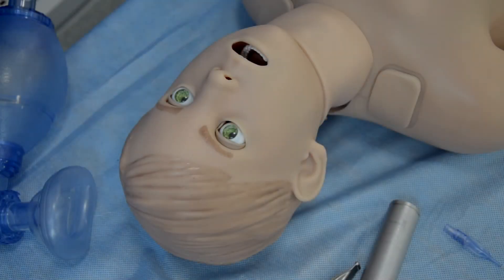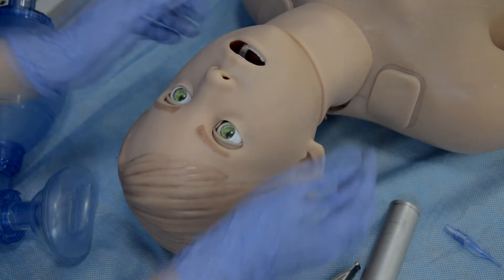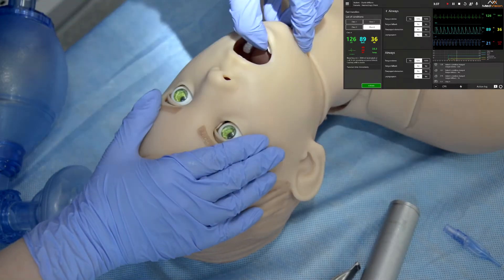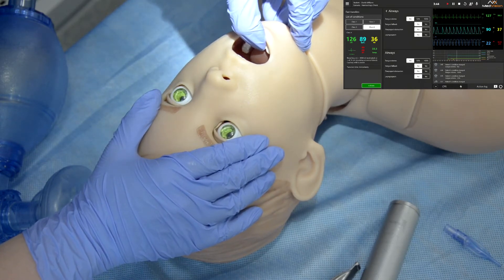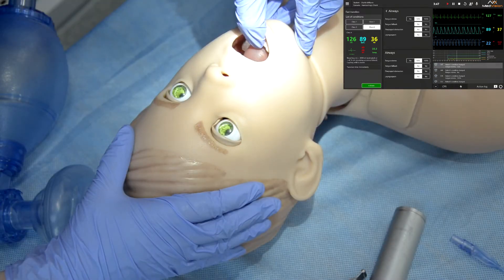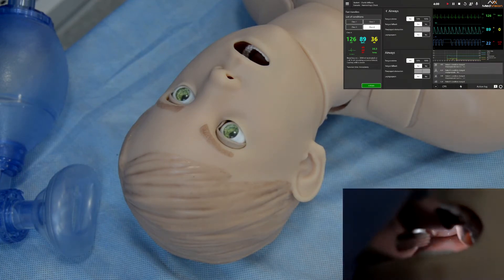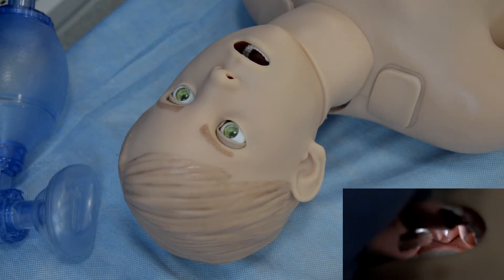Arthur has realistic airways supporting all airway maneuvers, so you can do the head tilt, chin lift, and jaw thrust maneuver. The airway anatomy repeats the anatomy of a real human, so you can see a soft and inflatable tongue. Arthur can imitate tongue edema, which can be adjusted either to 50% or to 100%. Arthur can also imitate tongue fallback, pharyngeal obstruction, and laryngospasm.